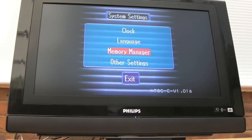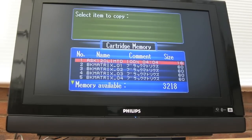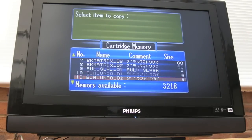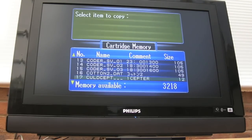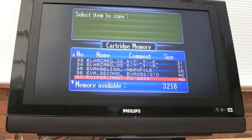Going to system settings and the memory manager, lo and behold it's reading that one as well. Copy item to system, and there we go - we've got some game saves on there already. Yeah, it looks like there's nothing wrong with either of these. Quite a lot of saves on that one actually.